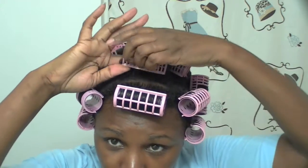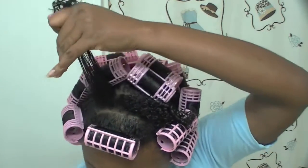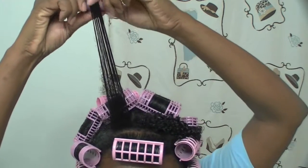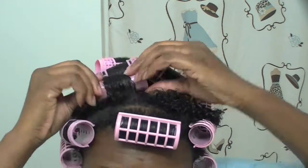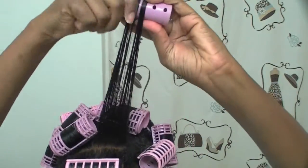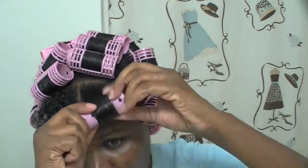Alrighty, I am all done roller setting my hair. I wanted my hair to dry a little faster, so I'm going to break these rollers up into smaller pieces, split this part into two pieces, and then slide the roller back in so hopefully it will dry a little faster.